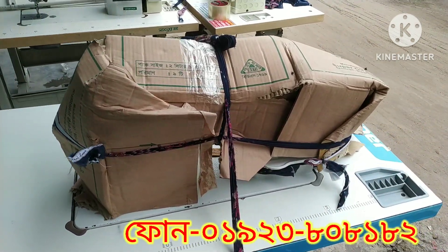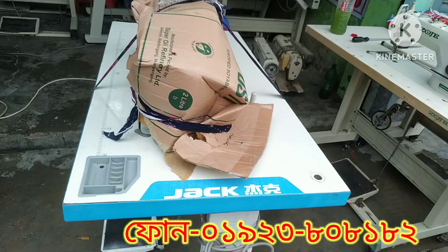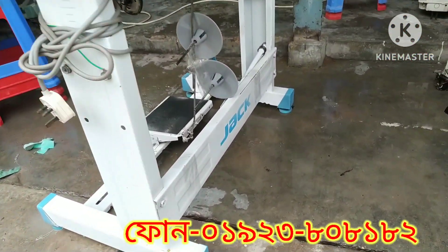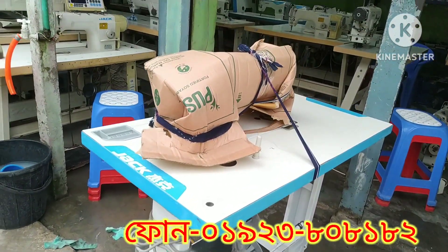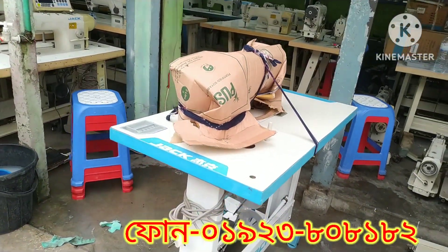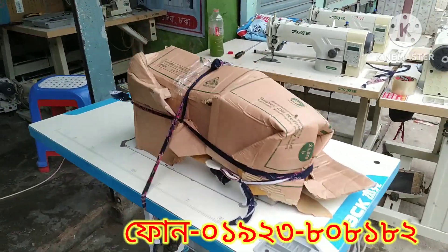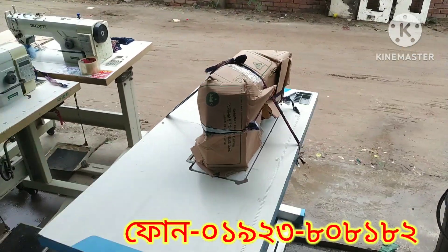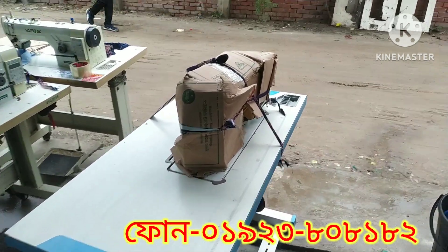We have a lot of equipment. We have a machine that is a pretty small one. We have a very small machine. We have a jack-f4 machine. The jack-f4 — we have to be able to use the jack-f4.